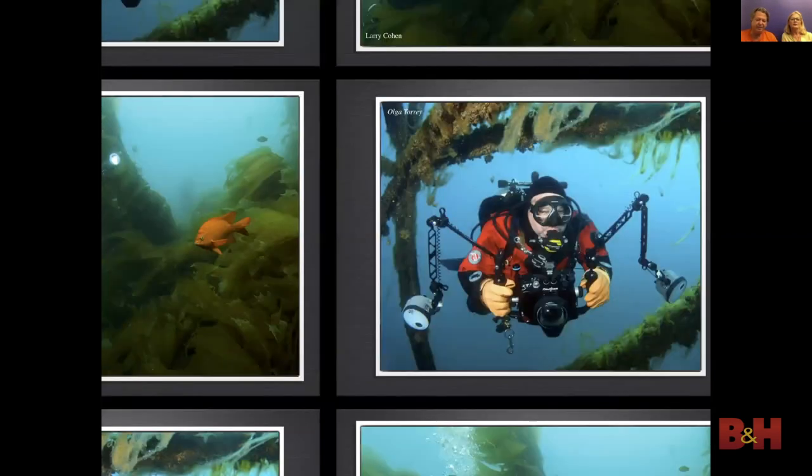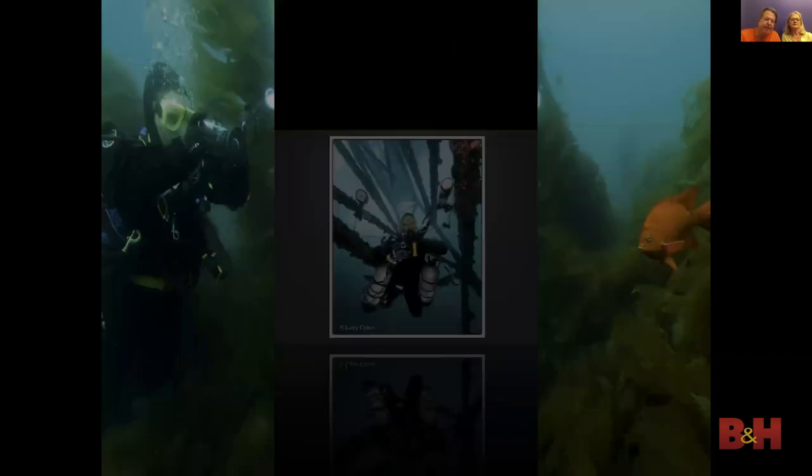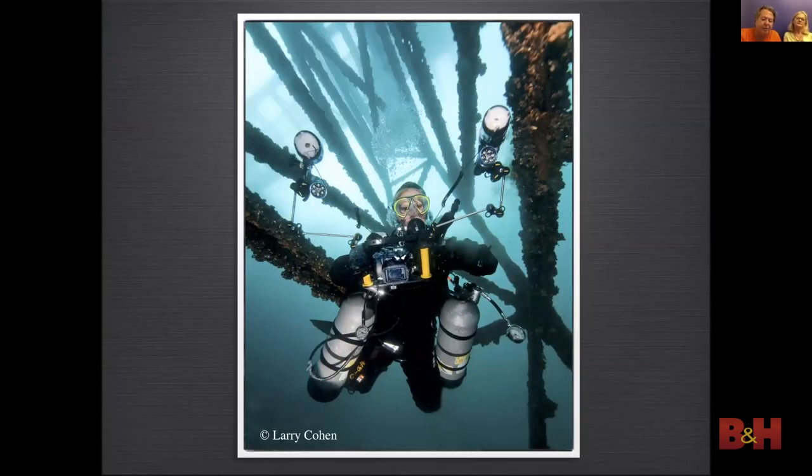Olga started very simply — shooting with a small Canon Elph point-and-shoot camera in an Ikelite housing with one continuous LED light. From there, Olga moved up to a point-and-shoot camera with manual control and got very nice images with a $600 camera and $400 housing — but she did have $4,000 worth of lights attached. On her first dive trip with the Sea Gypsies to Bonaire, she had very little gear and rented most of it. Her friend Jeannie said one day she would have hundreds of pounds of gear. She said no way — but Jeannie was so right.